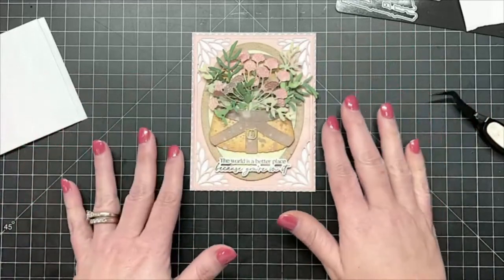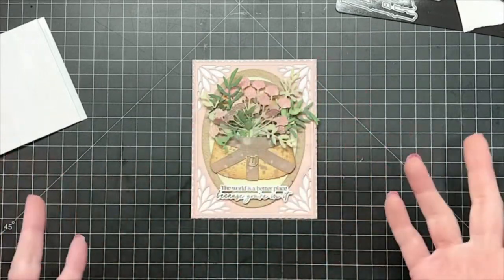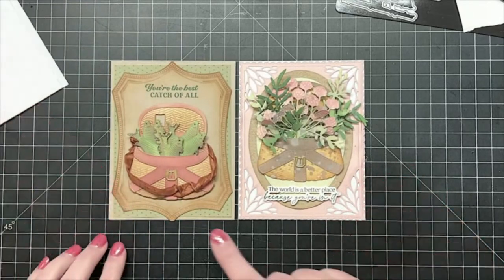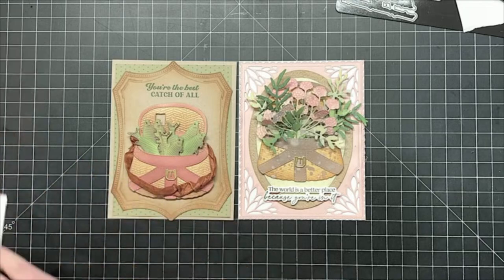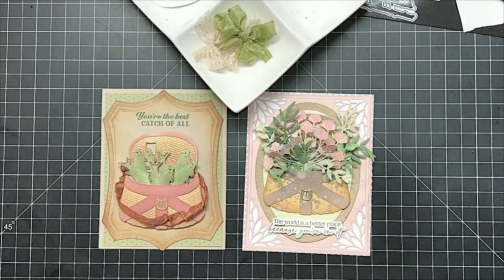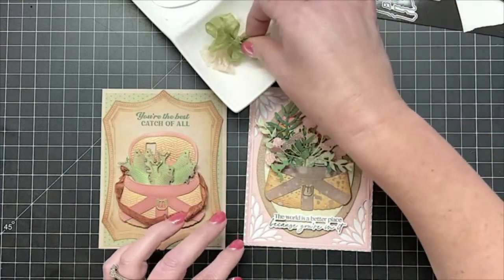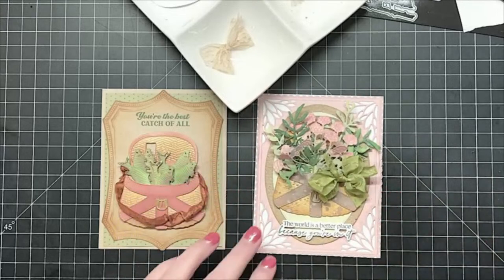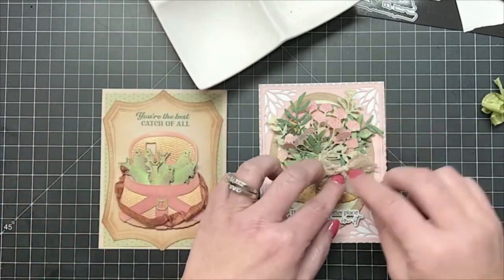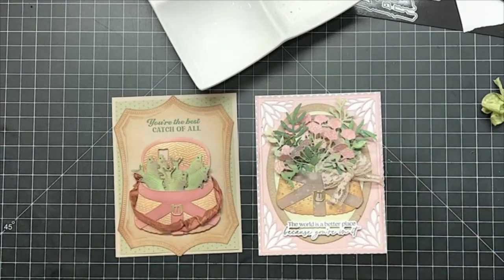I had pearls pulled out, but I don't think this needs any pearls. I think we've got so much going on with the greenery that we don't need anything. And then in this card — the more masculine fishing card — I did the vintage ribbon type stuff, and I even thought our basket might need like a little bow or a little ribbon. But I don't know that it needs anything because of all of our pretty greenery. What do you guys think? Ribbon? No ribbon? Bow? No bow?